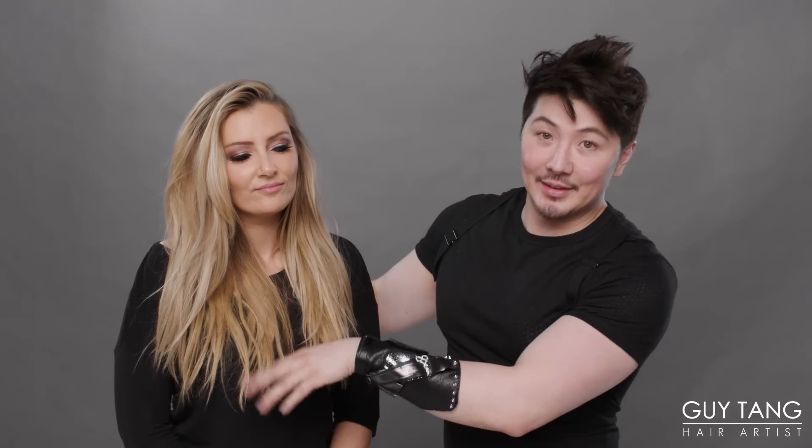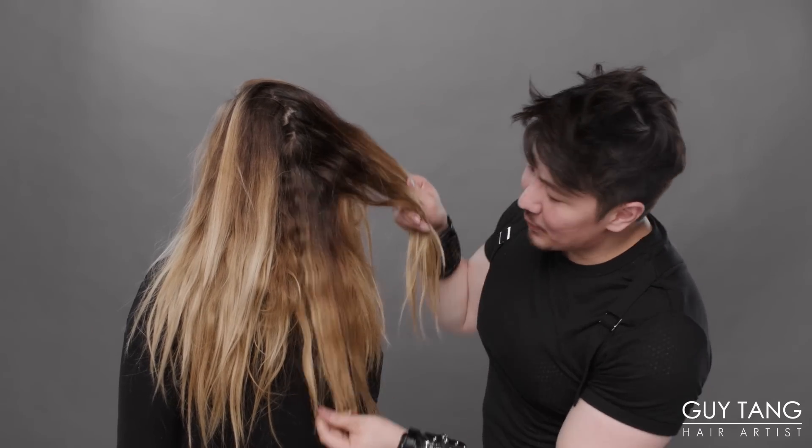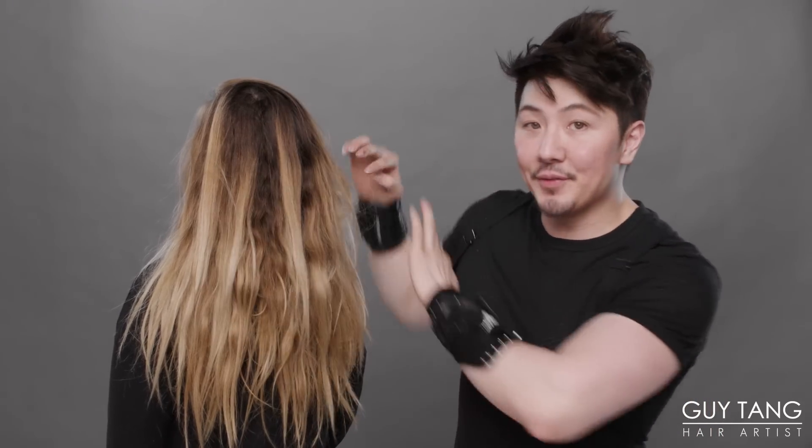She is a little bit brassy down and through here, so I'm going to have to do some overlapping with the lightener. You can see she has a beautiful natural color, but again, brassy here, and a little bit blonder throughout the top. So I have to strategically go in and dissect — leave some blondes out and overlap some areas.